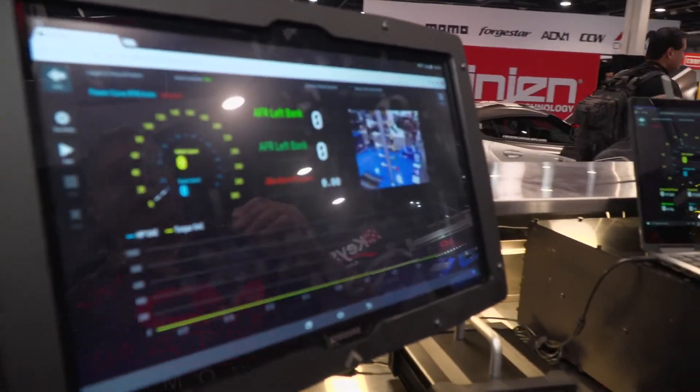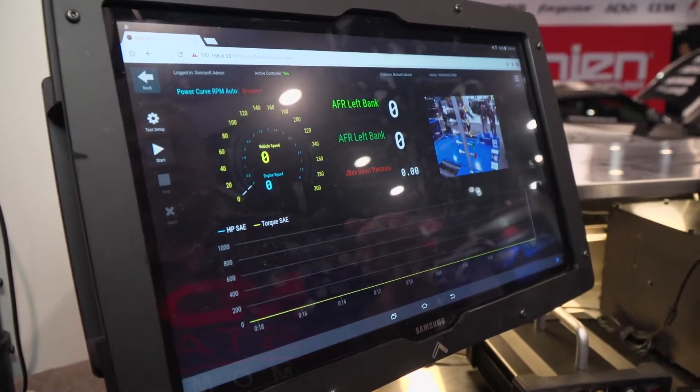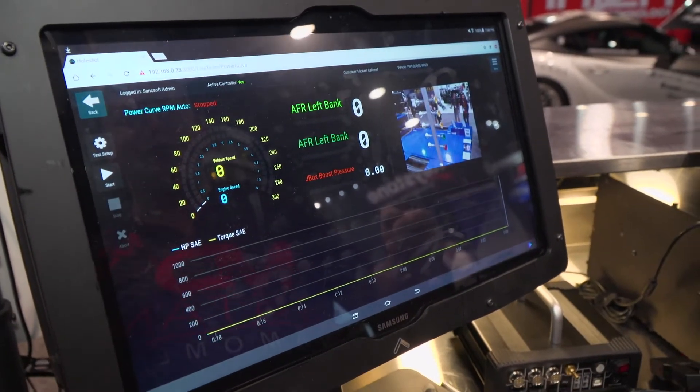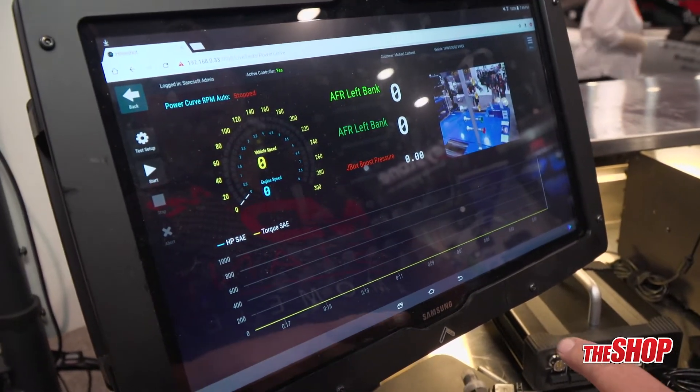This is our new chassis dynamometer software. It's called Whole Shot. It's very user-friendly and it's very good tuning software as well. It'll help you to promote your business from within and outside of your company as well. It's very user friendly.